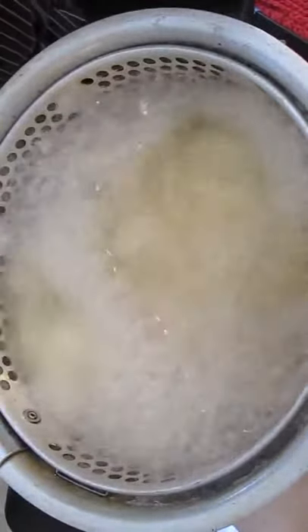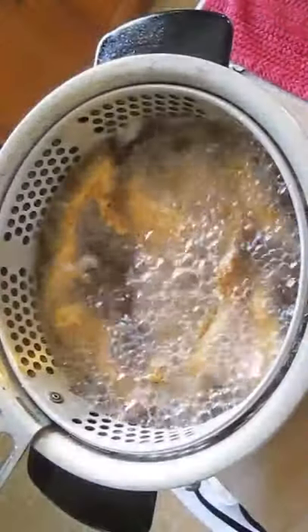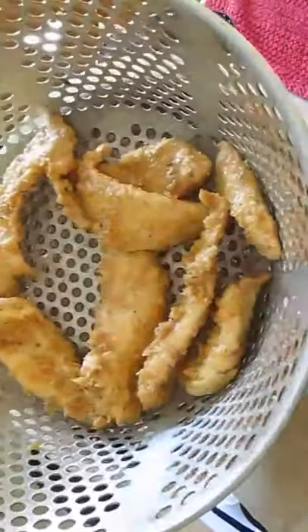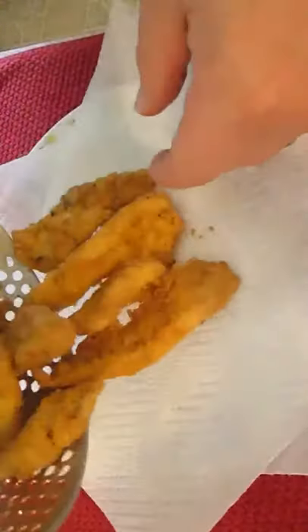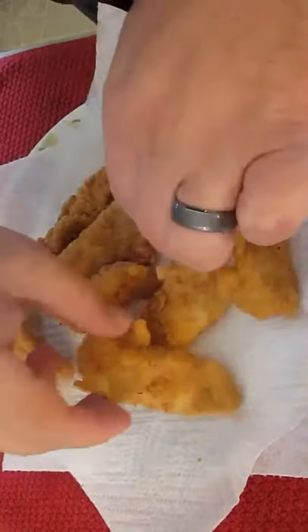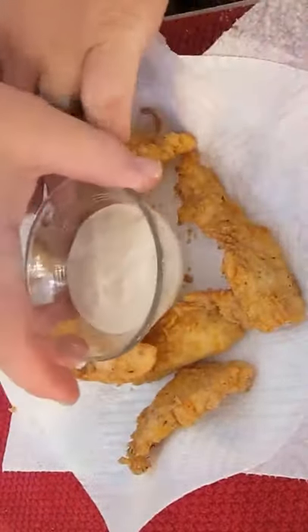When the cooking is done, the chicken will float to the top. The chicken has risen. And add your favorite dipping sauce.